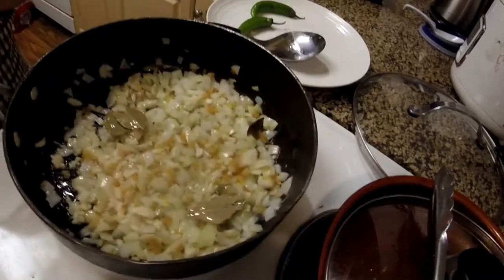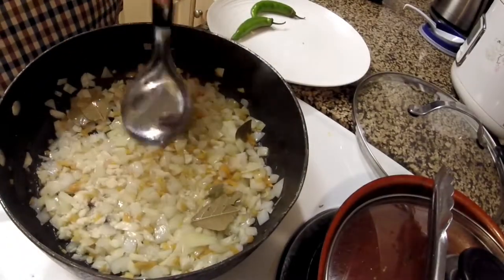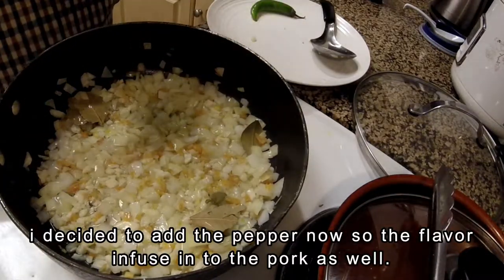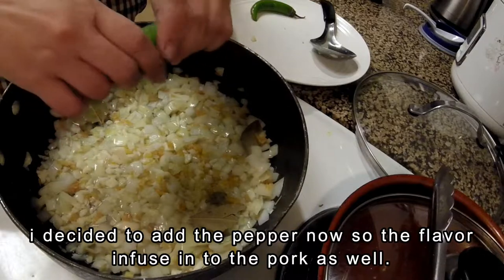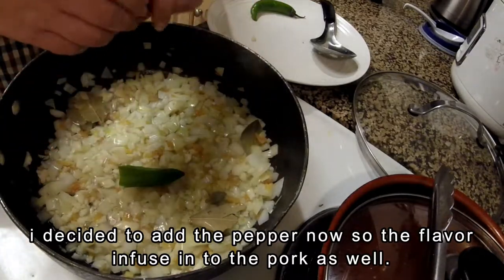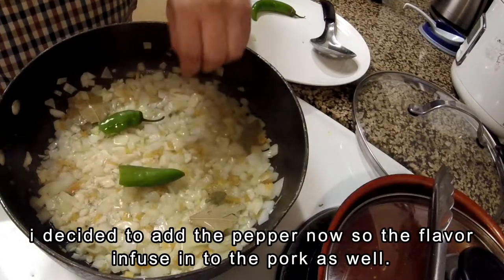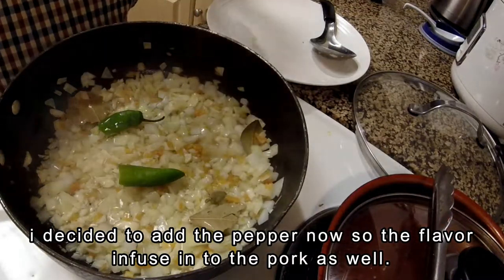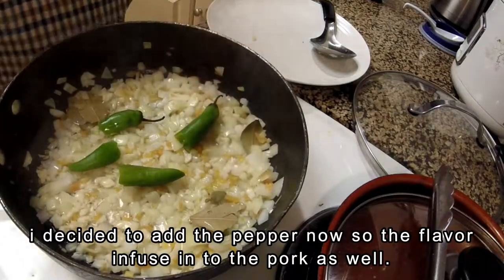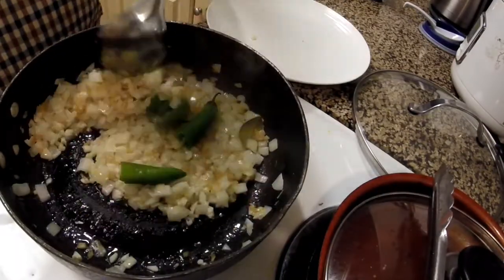At this point, you can choose whatever pepper you prefer. Here I am using the Korean sweet pepper. The original recipe calls for the Manila pepper, which is very hot and spicy, but you can also use Thai chili pepper, cayenne, or any other type of pepper you like.